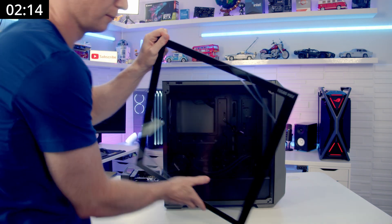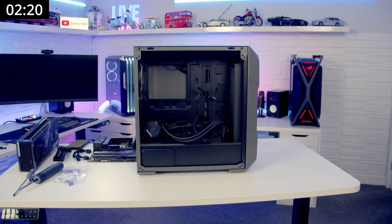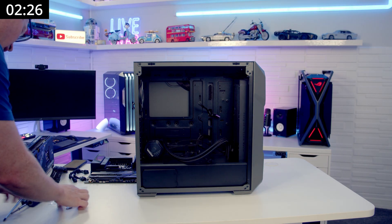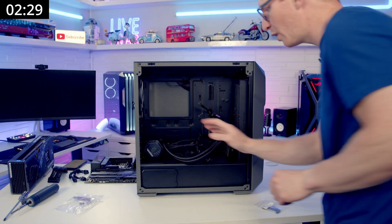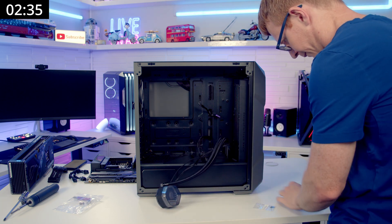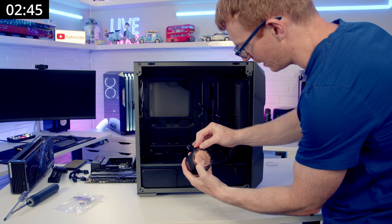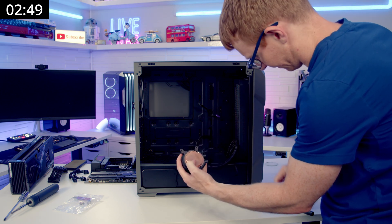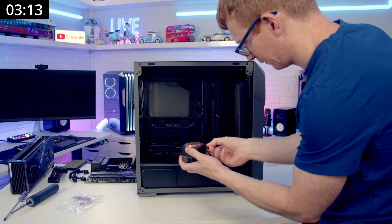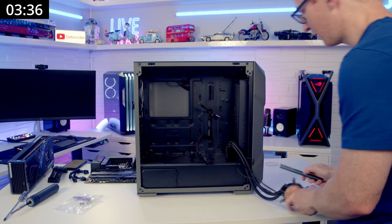We can remove our tempered glass panel. Although our AIO is ready to go, one thing I am going to have to do is install the brackets onto the AIO. I'm really tempted after doing the build just to leave these in place, but we are doing it like the case comes out of the box. Okay, so that's the bracket on.